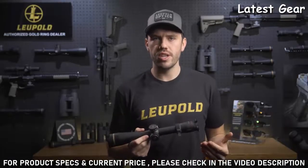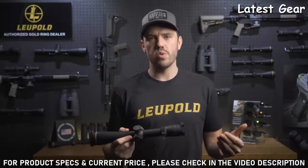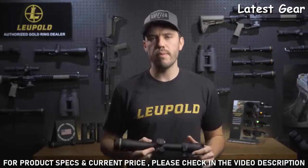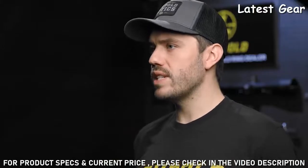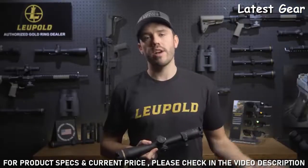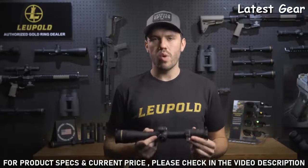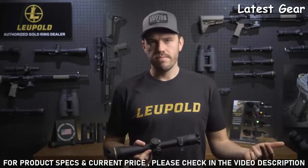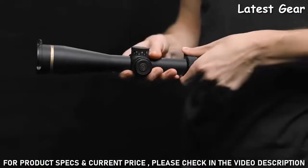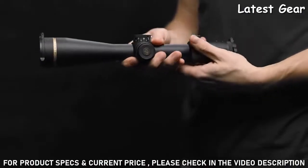The 6-to-1 zoom ratio gives you a ton of flexibility in the field. Your top-end magnification will always be six times more than your bottom-end magnification, so with a single scope you have the option to dial your power down for close shots or crank it up for longer shots. Available models include a 1 to 6, a 2 to 12, a 3 to 18, and so on. The reversible throw lever makes changing between these magnifications quick and easy, even with gloves on.